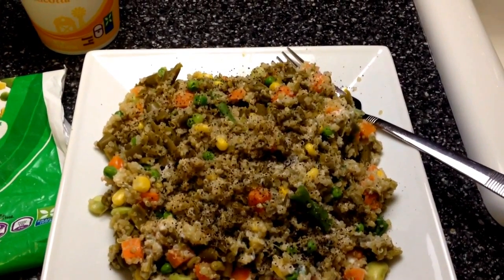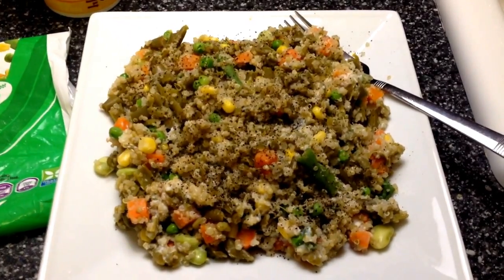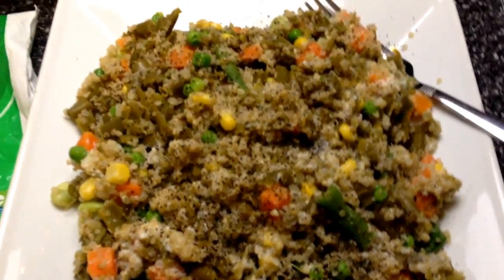This is another video showing tonight's dinner, and this is a very healthy dinner, and I am going to show you what this is.